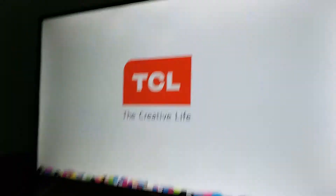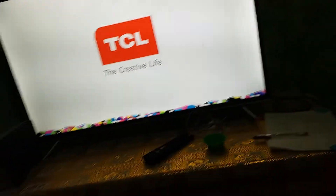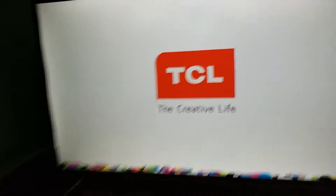Okay, let's turn it on. So this is a really big screen, guys. The size of the TV, guys, is 40 inches. I don't know what that is. Okay, so this is my TCL.